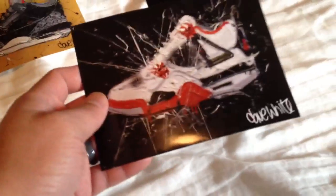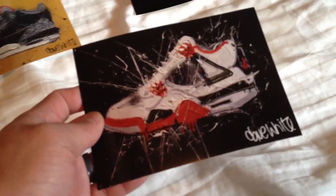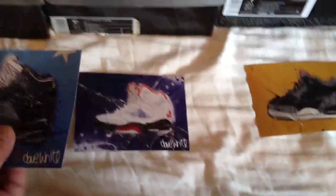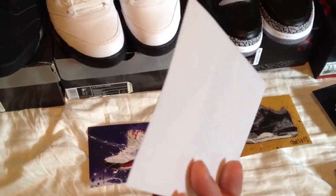The only one that I don't have the actual shoe are the Mars ones, and man it's one of those ones I just need to get. And then it came with this on the back — it just had a Dave White kind of reflective thing on the card stock on the back. It came in just a little pack and I think it was like eight bucks or something like that for the stickers.